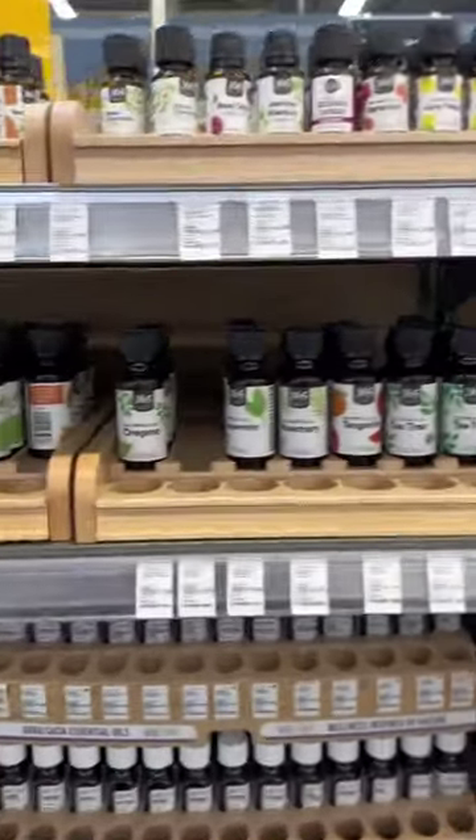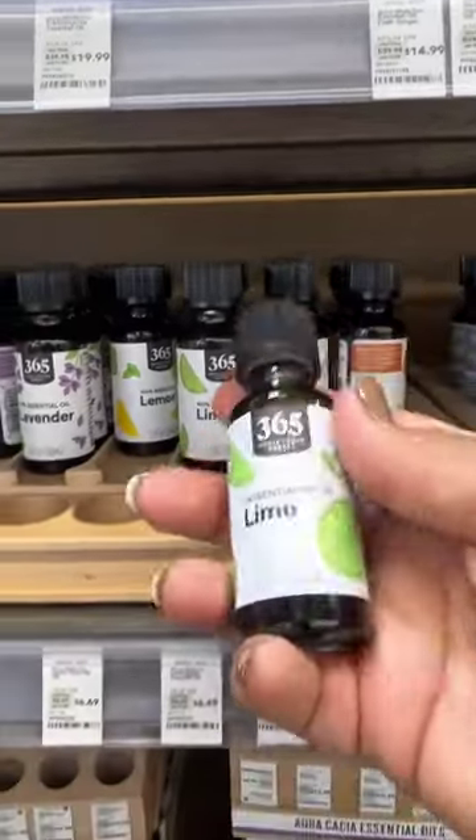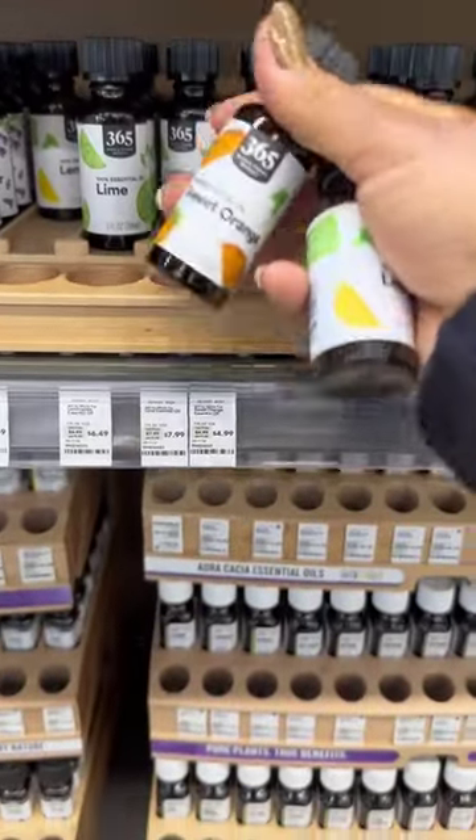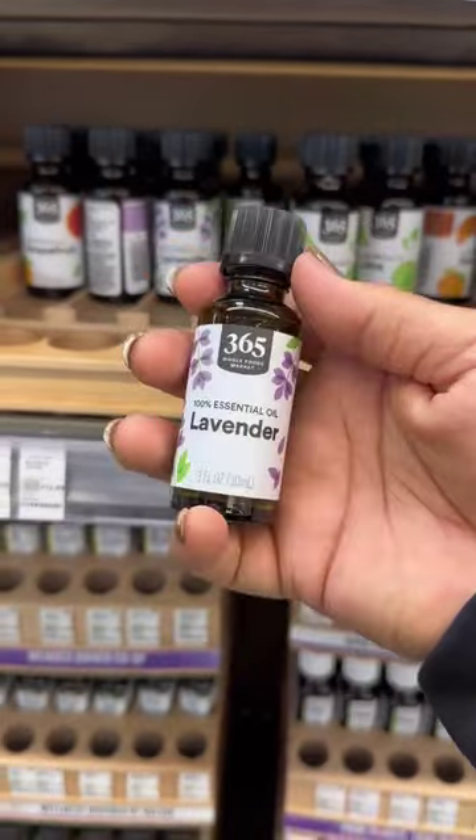So your house smells like a pickle because you've been cleaning with vinegar. Let me help you with that. You can go to Whole Foods and get an assortment of essential oils that you can add to your formulas to clean, to make them smell better.